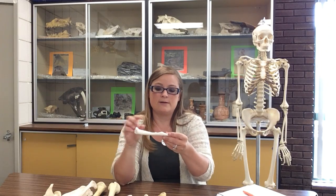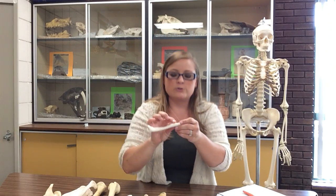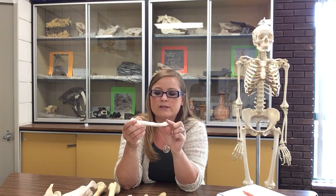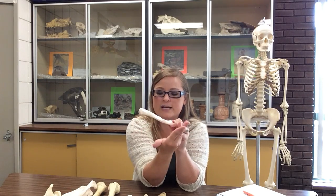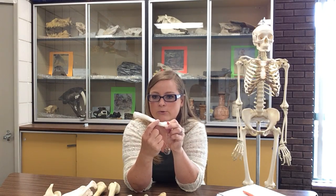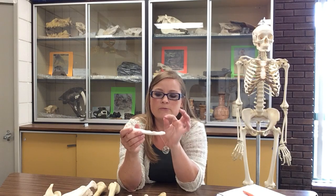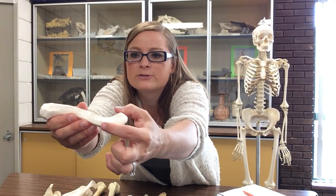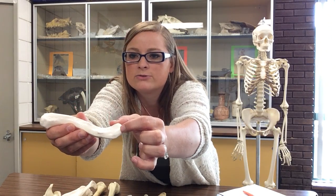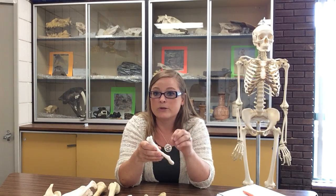On the inferior surface we can see a bump right here — this is the conoid tubercle. It's toward the acromial end, and it's this bump as the end curves outward — a tubercle is a bump or protrusion. From the conoid tubercle to the acromial end is the trapezoid line, which is where your trapezius muscle attaches. Both of those landmarks are on the inferior surface at the acromial end.